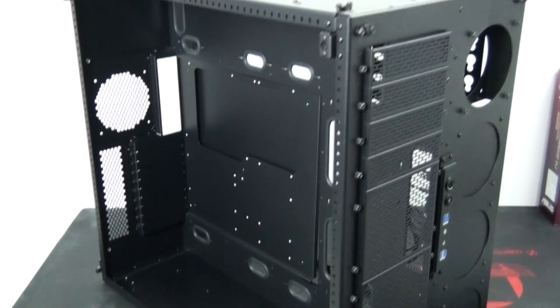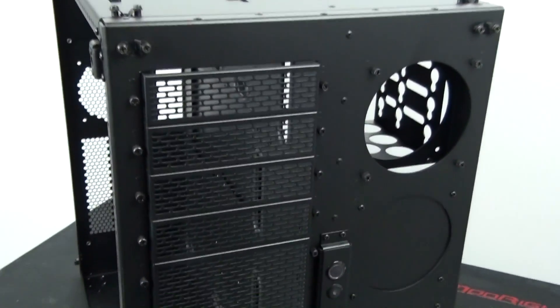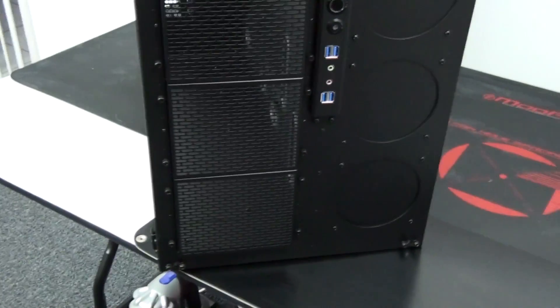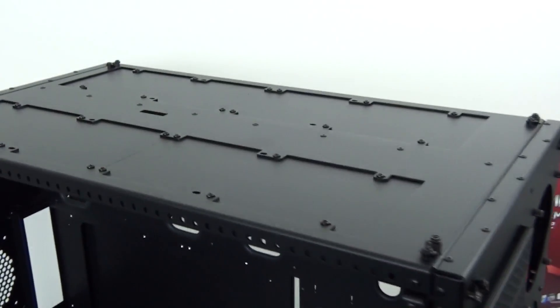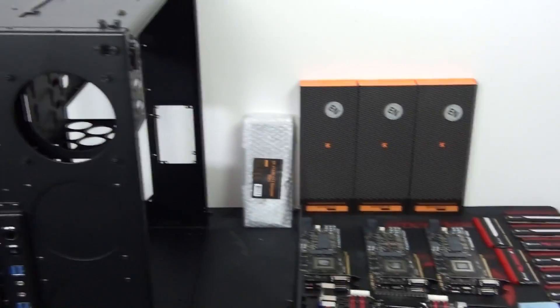So the first thing I'm doing is preparing the case. I'm so used to building systems where for the first few weeks all I'm doing is modding. Modding is incredibly time-consuming — if there's painting involved, even just changing a few panels can take weeks. So it's really different to have a build where I can just immediately start installing components.